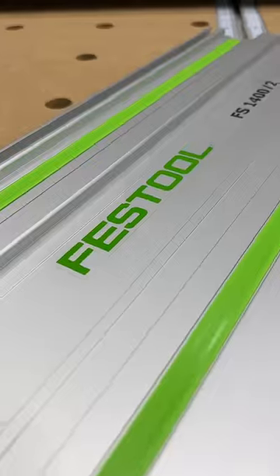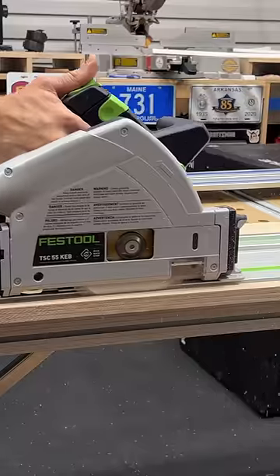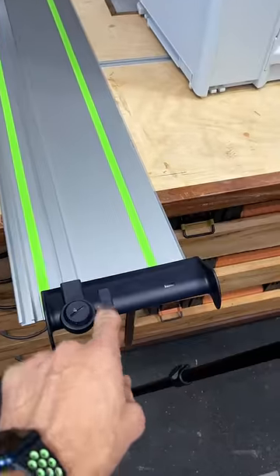What do you get with the Festool track saw? You get one track. It's not long enough to go through an eight-foot sheet of plywood, but you can do cross cuts. This additional track is not included — it's extra.